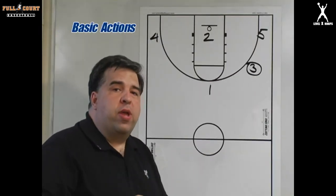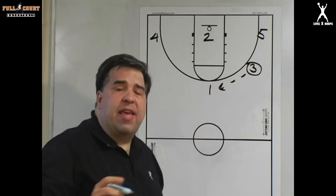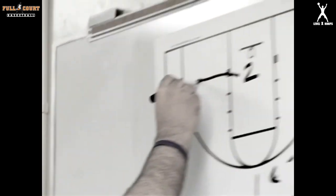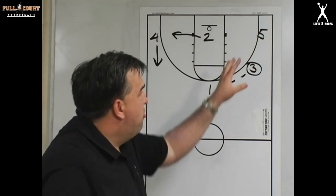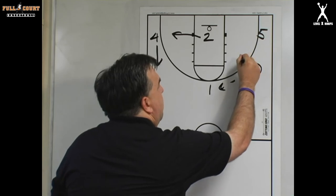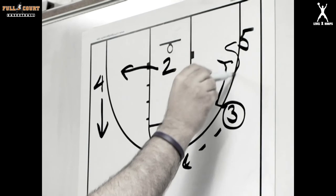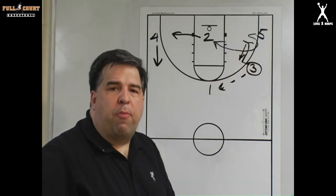Three's got the ball at the wing. Two came off one's screen but two's not open, and one has stepped back to the basketball. In this situation one is open, so three makes the pass to one. At the same time, four has come up and filled the wing spot — the closest open spot — and two has filled the corner. Following our screen rule, three is now going to screen for the closest player, which is five. Three comes down, gives a visual and verbal signal to five, five curl cuts to the basket, and three steps back to the basketball looking for a possible pass.